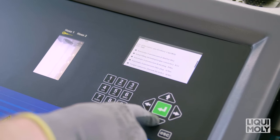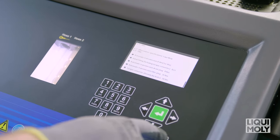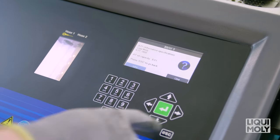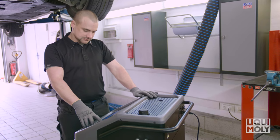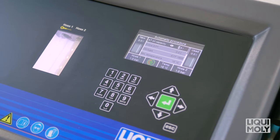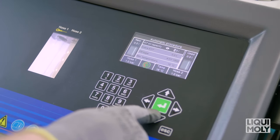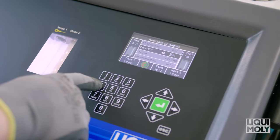Select Use to confirm selection. The vehicle data with the corresponding total fill quantity and the recommended automatic transmission oil are used. Now, under Extra ATF, select the additional quantity of automatic transmission oil that you would like to use for rinsing. For converter automatic transmissions, we recommend 3 to 4 liters.